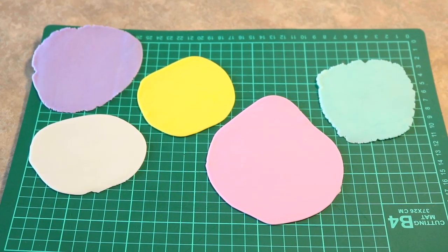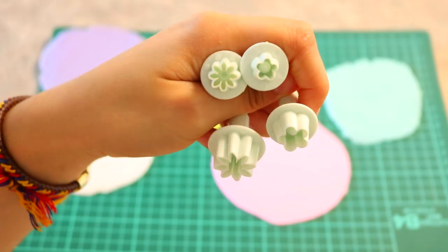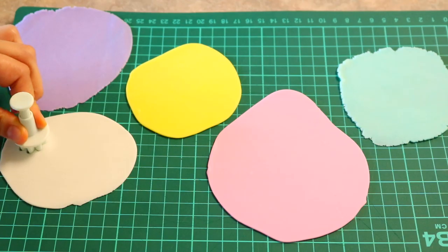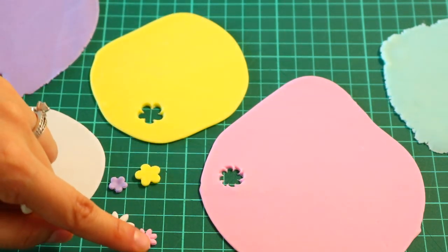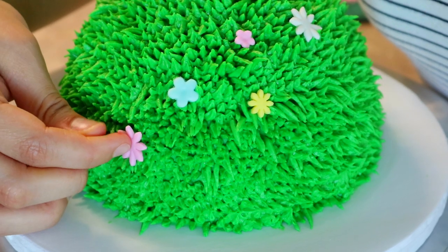For the flowers I rolled out five different fondant colors and then cut them out using these flower punchers. Then I just place them all over the hill.